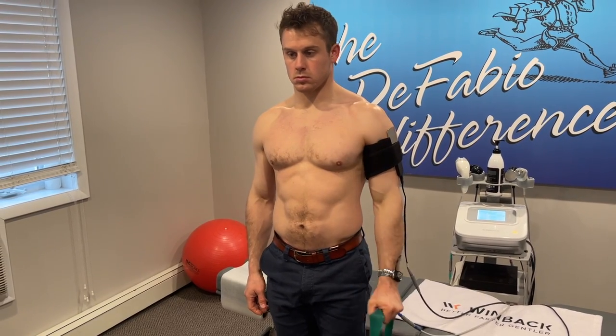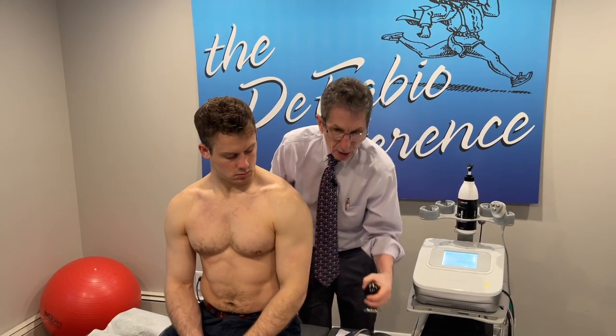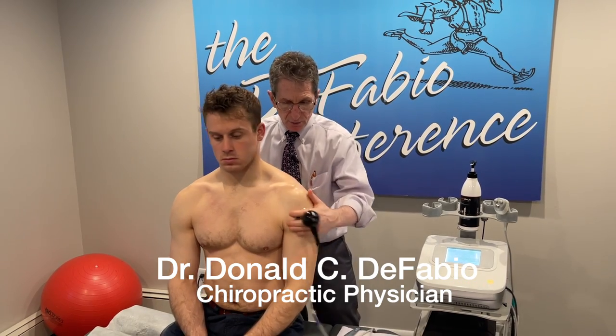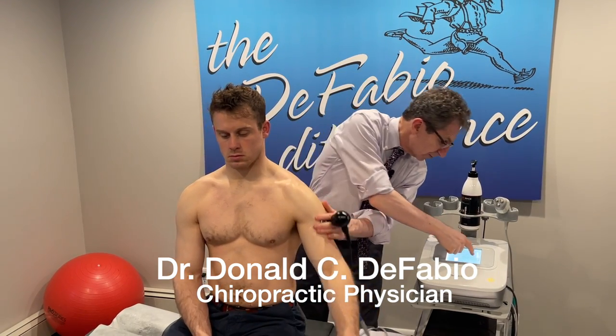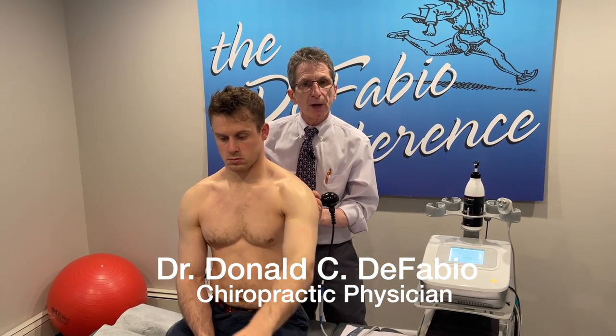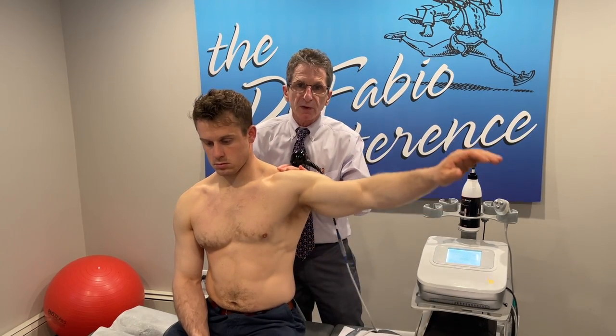What if we want to get deeper into the joint? What if we want to get down into the tissues where there's arthritis, or the tendons or the ligaments? We use the resistive mode. In the resistive mode there's not going to be heat, so I can hold it here — I don't feel any heat at all. But what the patient will feel is like a flushing, like a warmth of tissues.